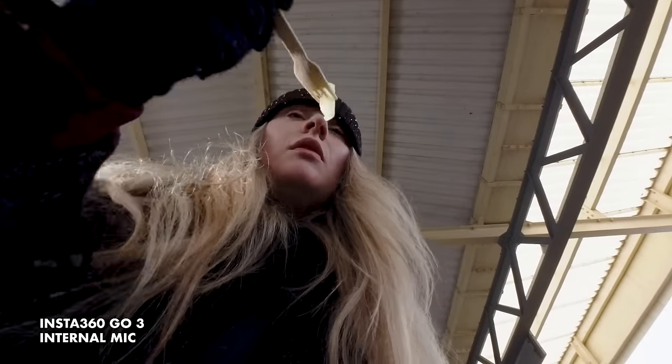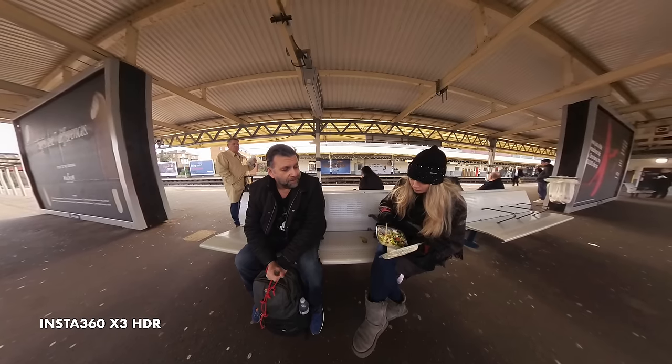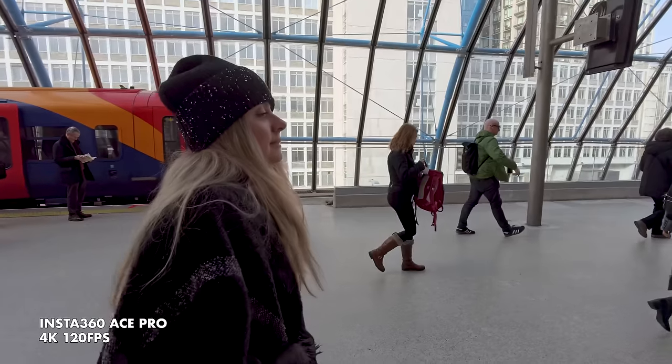This video has lots of footage from different situations using all three cameras, including a day trip to London with the lovely Sarah Seal.